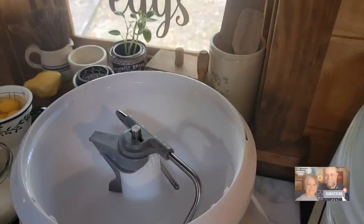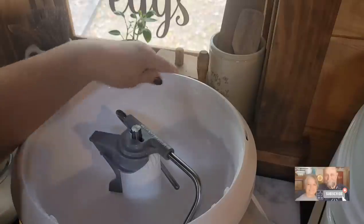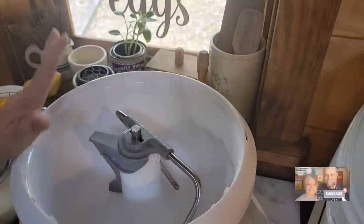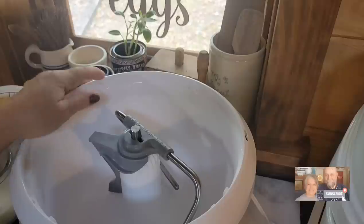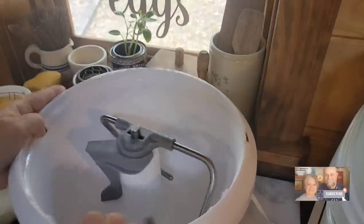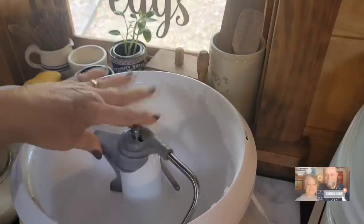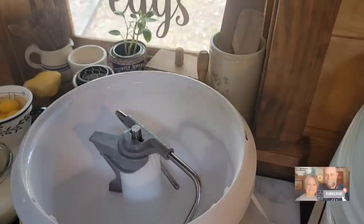I'm using my Nutramil Artiste mixer. You've seen me use this before for bread and big batches of cookies — it comes with different attachments. I either use this or my big KitchenAid, which I love too. Or you can do it by hand — you don't have to have these special machines or mixers to make bread, that's for sure.